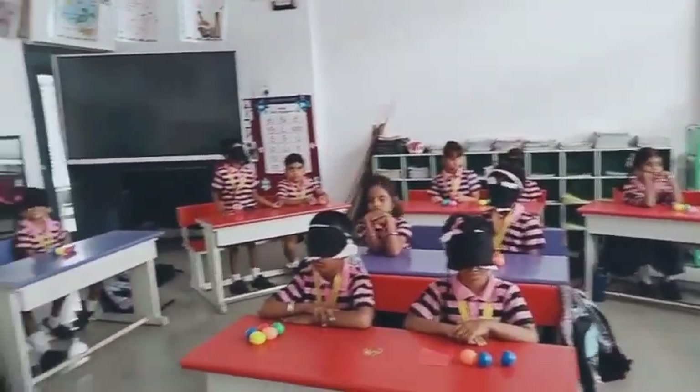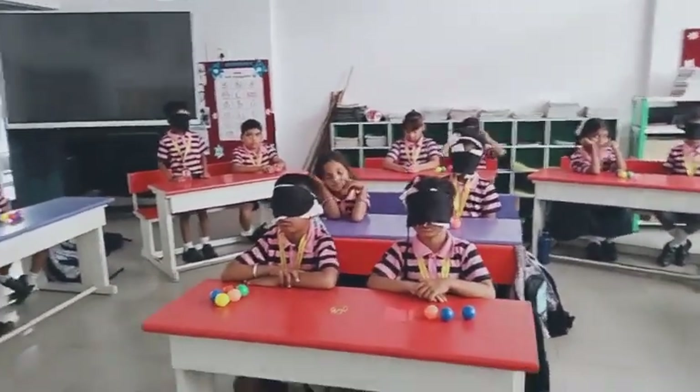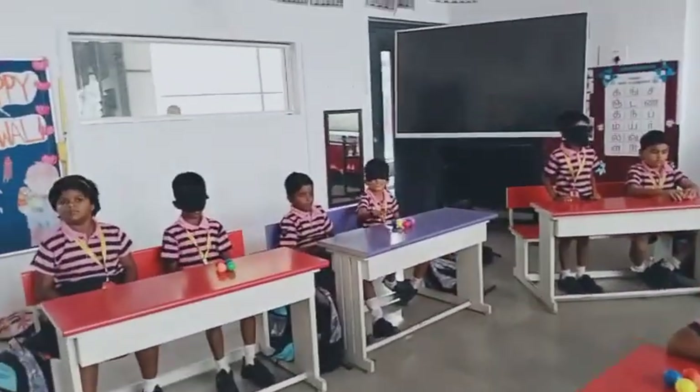As far in Divya Drishti, first we are going to do color identification. Now everyone identify the color of red.